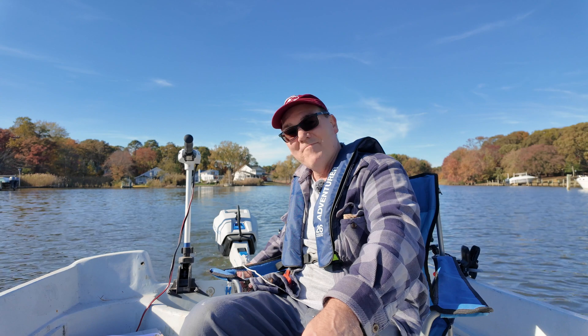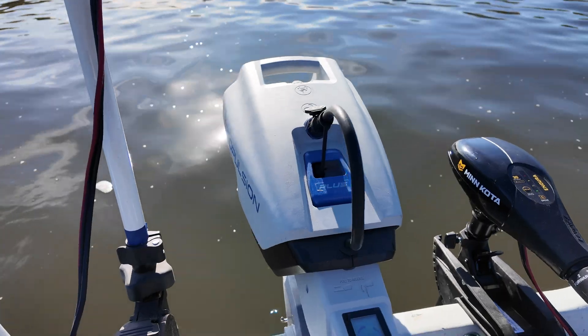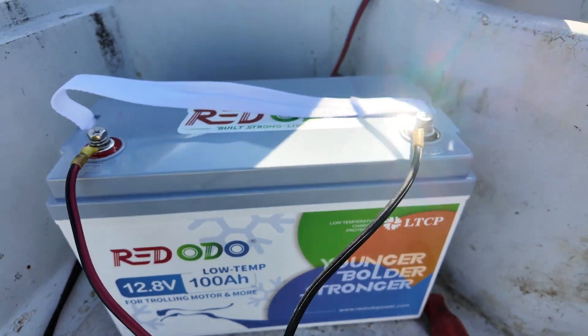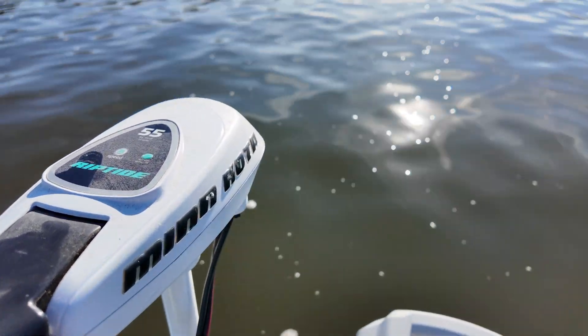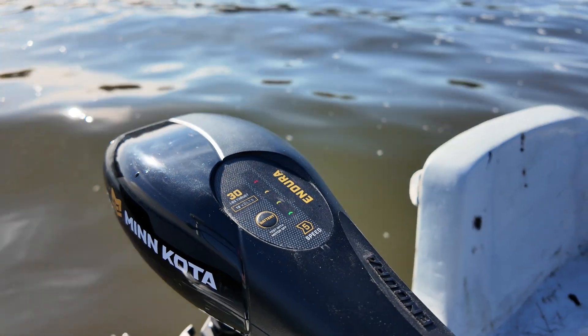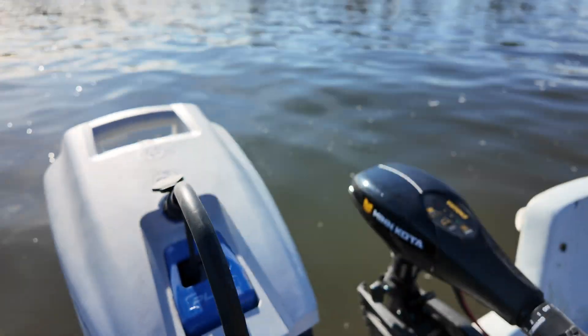Wouldn't it be cool to see how much more speed I could get running all three of these at once? I got the E-Propulsion Spirit 1.0+, 3 horsepower electric outboard motor. I have a Minn Kota Riptide 55, 55 pounds of thrust, 12-volt trolling motor. And I have a Minn Kota Endura 30, 30 pounds of thrust, 12-volt trolling motor. My E-Propulsion is running its proprietary battery.